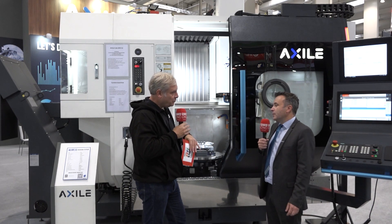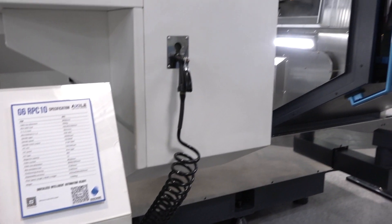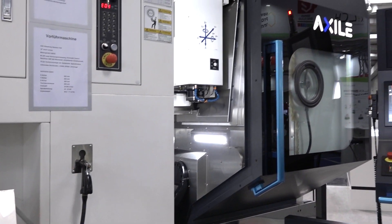There's no limit on that either, because you could also go with robot loading. Yeah, of course we can add a robot solution to load components in the back of the machine. The idea is really to have the right discussions with the customer to know what they are going to do, and we will adapt the configuration as needed.